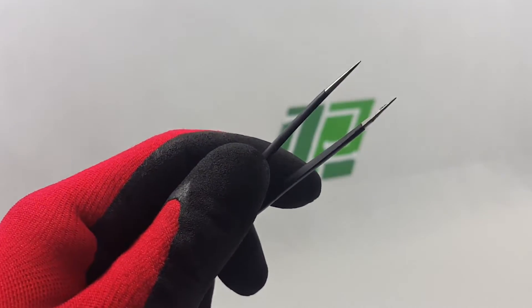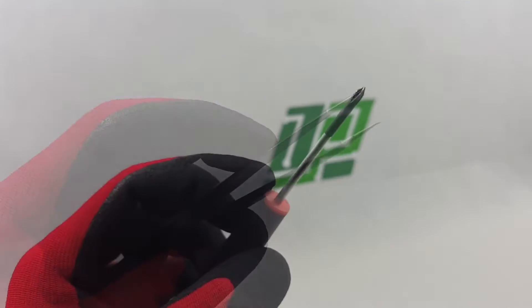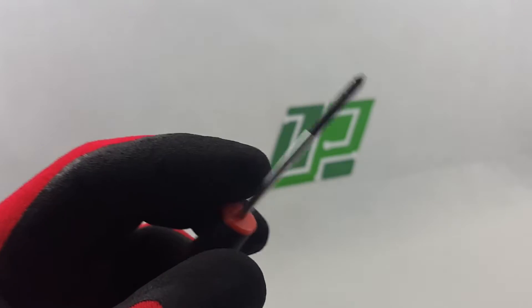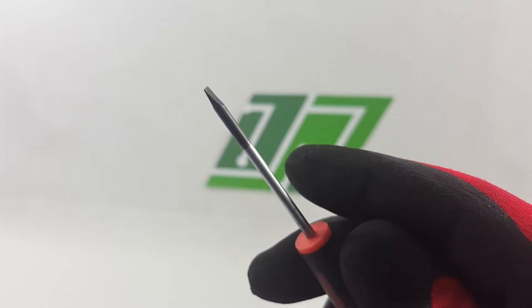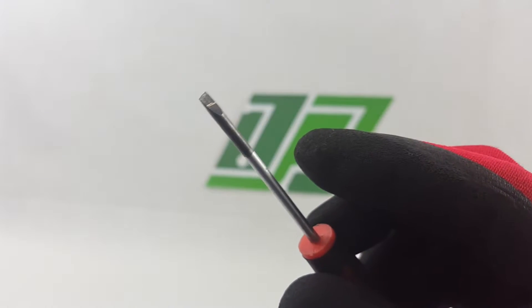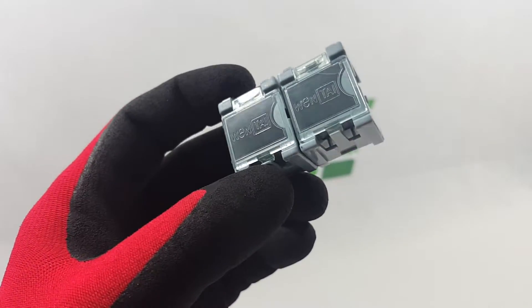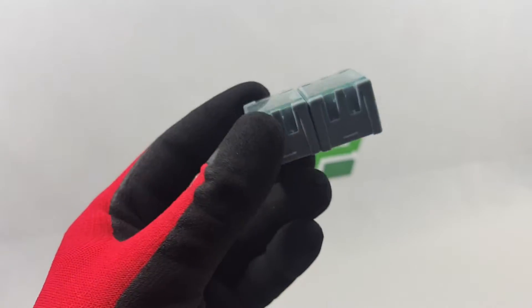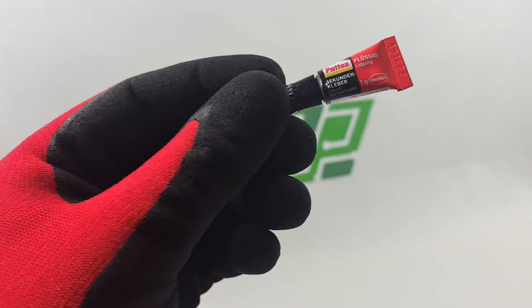Tools you will need for this repair: tweezers, a Phillips screwdriver, a flat screwdriver, thin nose pliers, a screw organizer box, and for this repair we need a small tube of super glue.